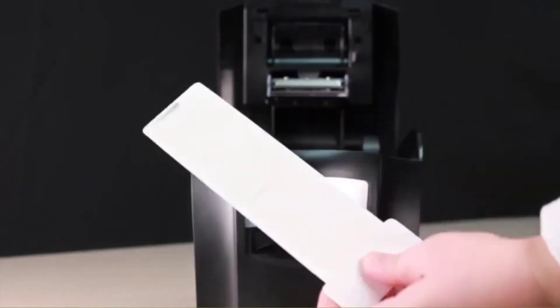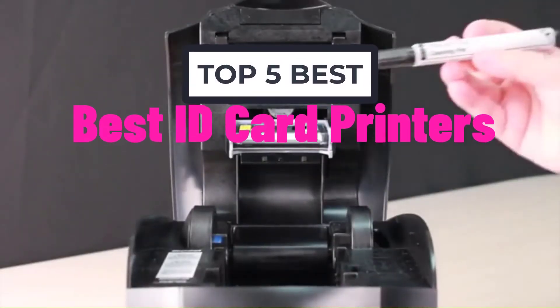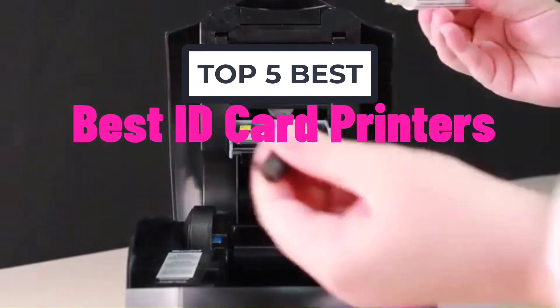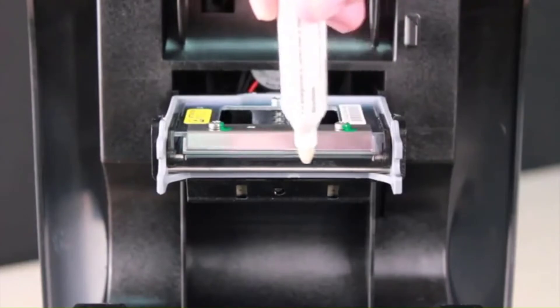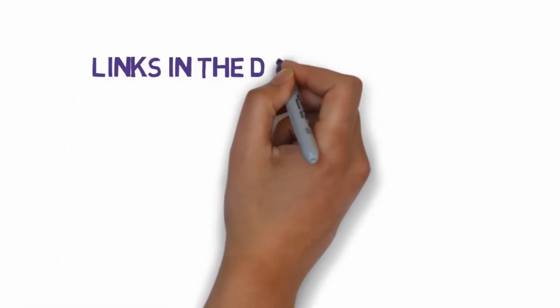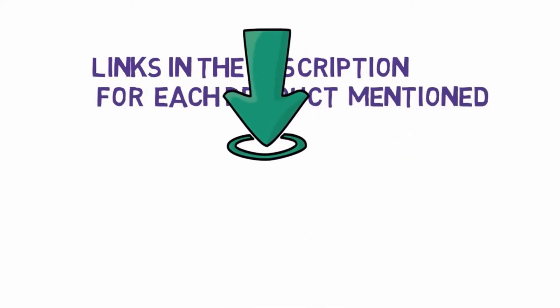Hi, welcome to my another video. Today I will help you choose the 5 best ID card printers on the market. I have made it based on my personal research and I am trying to list those based on price, quality, and more. We have included links in the description, so make sure you check those out to see which one is in your budget range.